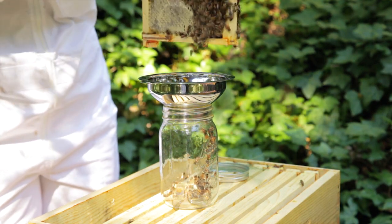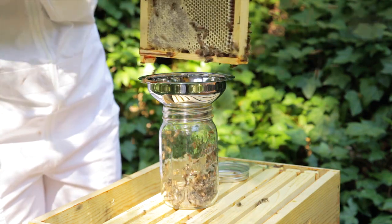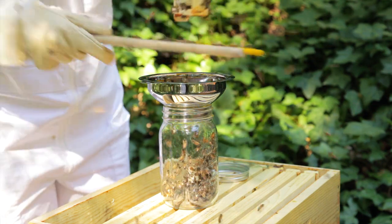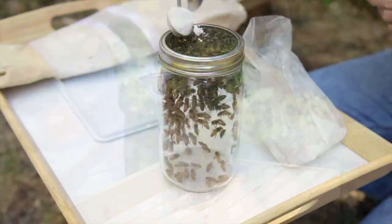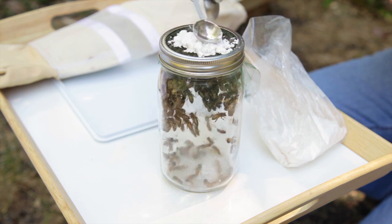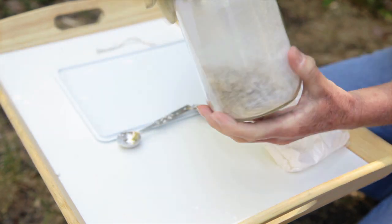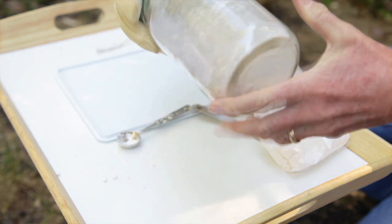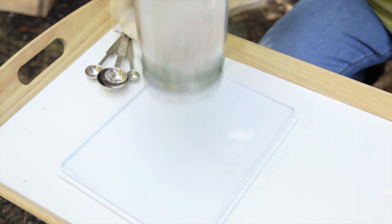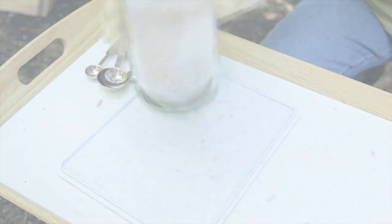Remove a frame and check carefully to make sure that the queen is not on that frame, and then shake enough bees into the jar to fill it three-quarters full. Put the screen on with a canning ring, and sift one rounded teaspoon of powdered sugar onto the bees. Roll the jar until all the bees are coated, and then let them sit for a minute. After the minute is up, shake the sugar and dislodge the mites onto a white pan. Return your powdered bees to the hive, and count how many mites you've dislodged.